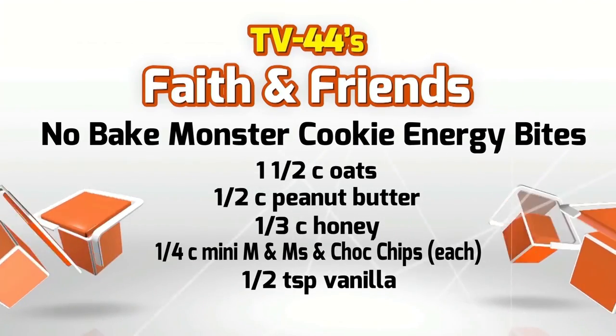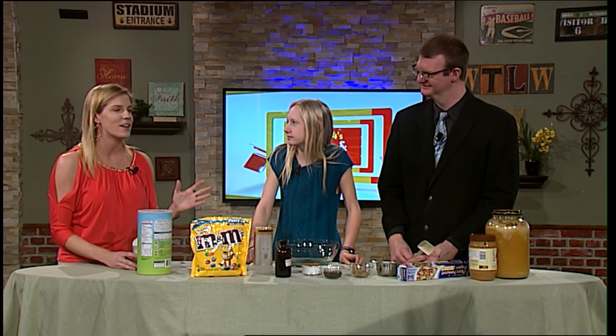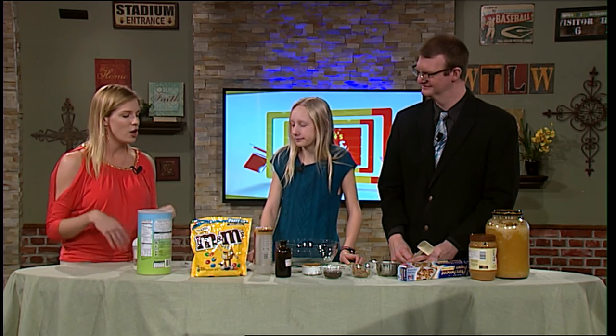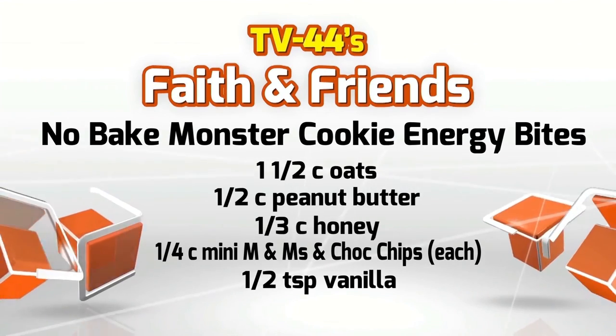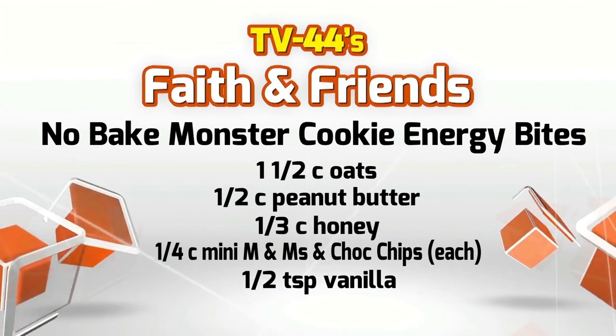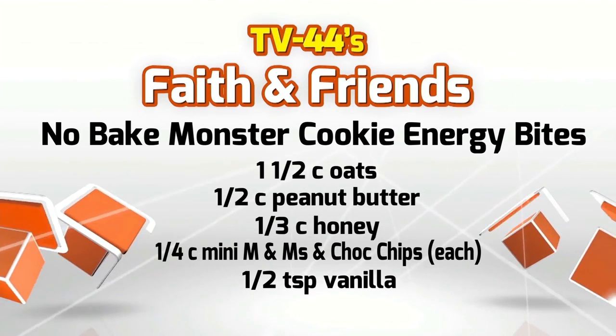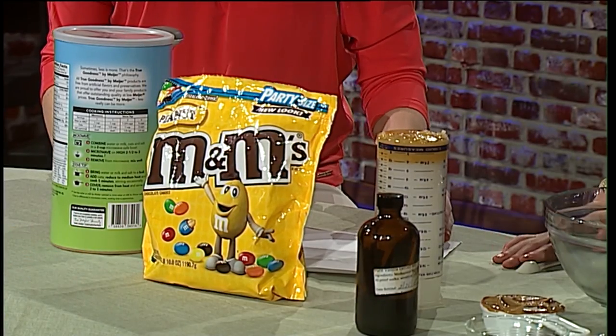So today we are going to make it. I have my assistants, Abby and Andy — it's the two A's, the A team! We are going to make these Energy Balls. Really super easy. It takes 10 minutes or less depending on how fast you are. All you need are oats — 1½ cups of large oat flakes, ½ cup peanut butter, ½ cup of honey, ¼ cup mini M&Ms, and today we are actually using peanut M&Ms because I personally love peanut M&Ms. And we also need ¼ cup of mini chocolate chips.